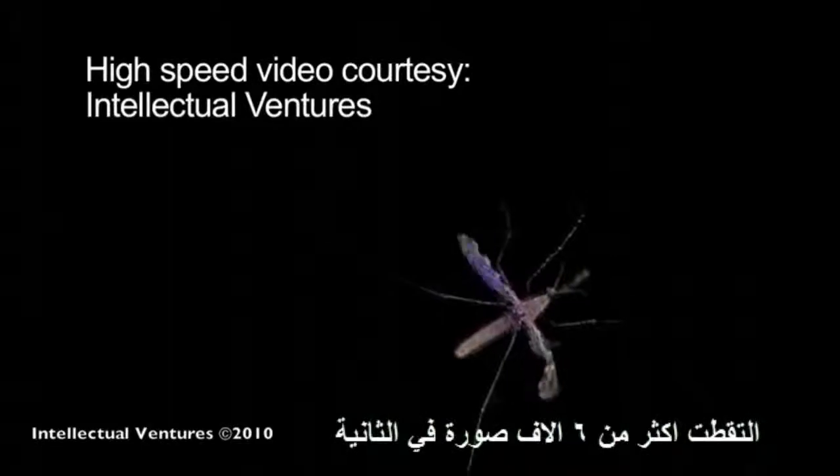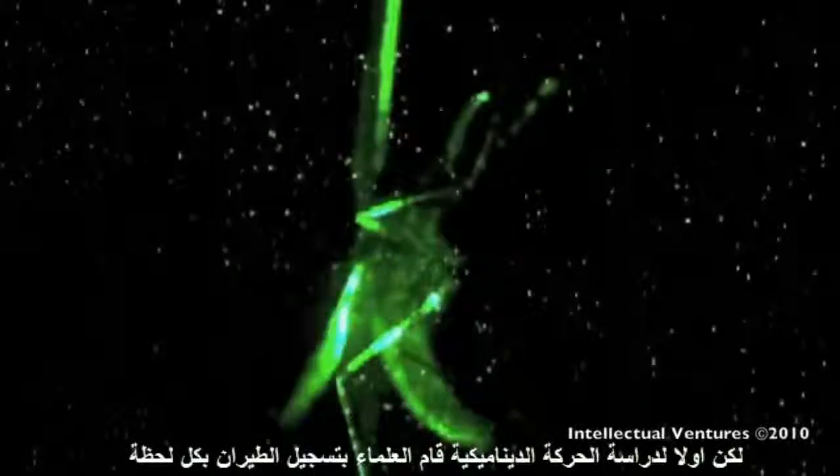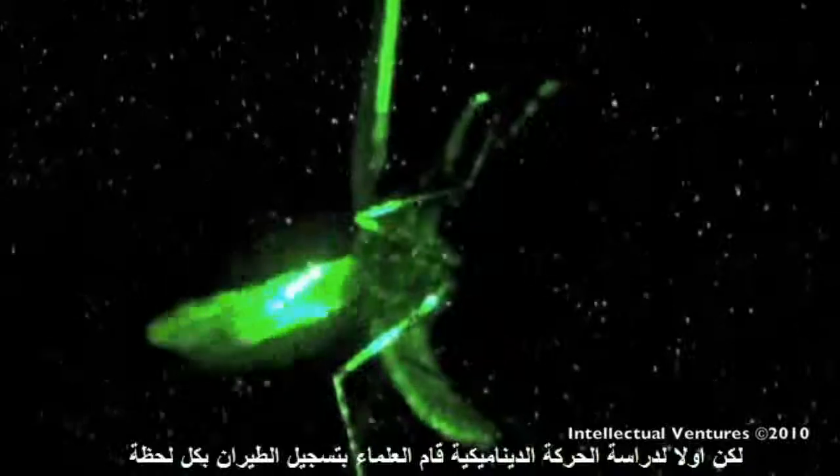A high-speed video camera that captures up to 6,000 frames per second was used by a company called Intellectual Ventures to show the invention in action. But first, to study the flight dynamics of mosquitoes, the scientists recorded their flight movements.